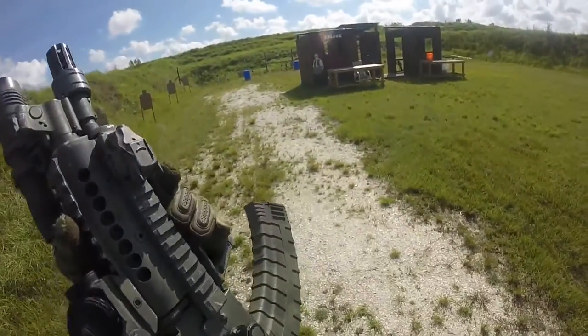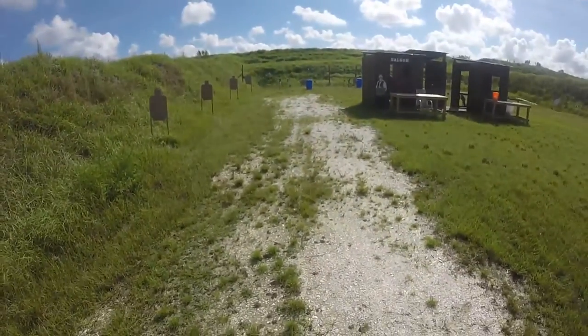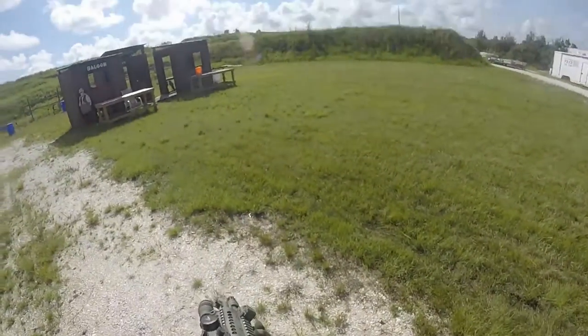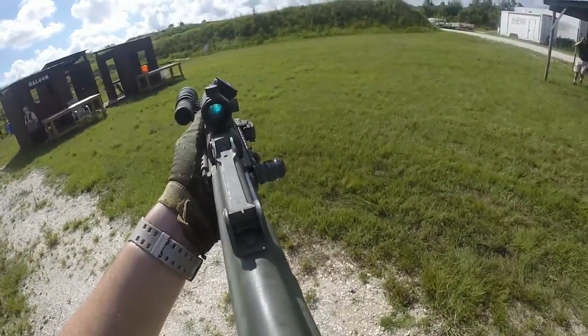My red dot blocks out the iron sights, so unfortunately it is not co-witnessed. The red dot is a budget option TRS-25 by Bushnell. It's not a very expensive optic, but in its price range it cannot be beat. Below is a Magpul Angle Grip. All of this is sitting on the Midwest Industries quad rail.